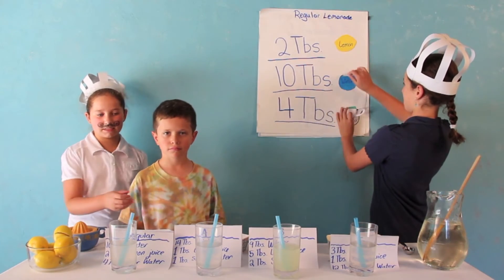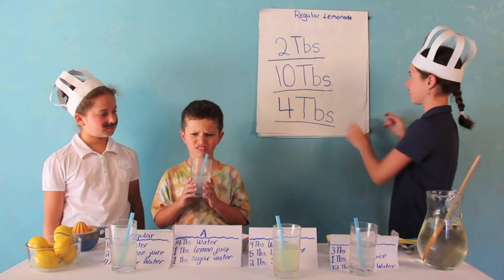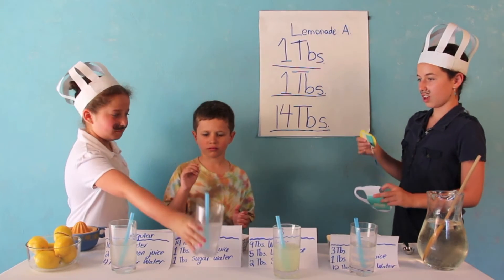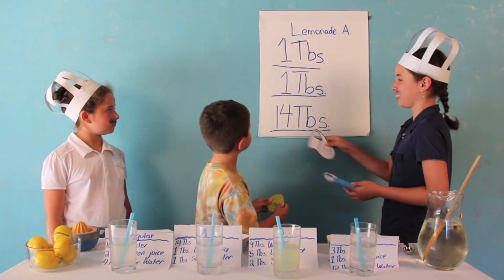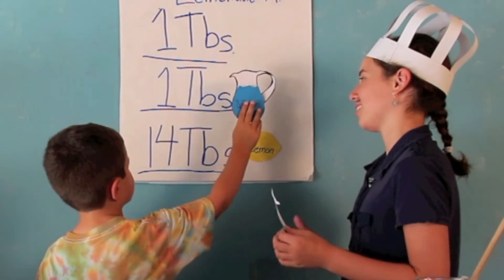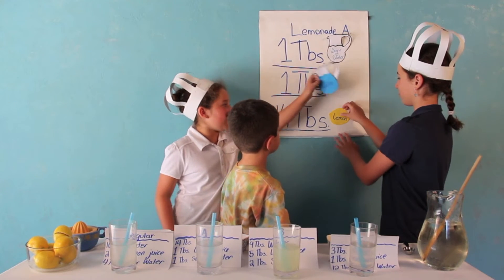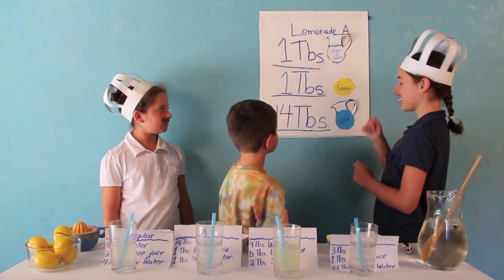So the next lemonade you're going to be tasting is Lemonade A — go ahead and try it. Michael says it's really sour. Now you're going to match up the ingredients for what you think is Lemonade A. Which amount do you think the lemon juice had — 1 tablespoon or 14 tablespoons? He guesses 14 tablespoons. The water? He says it doesn't matter since they're both 1 tablespoon. The results: he got it wrong — it was very watery. It was mostly water, though he may have been tasting the lemon. He did get the sugar water correct.